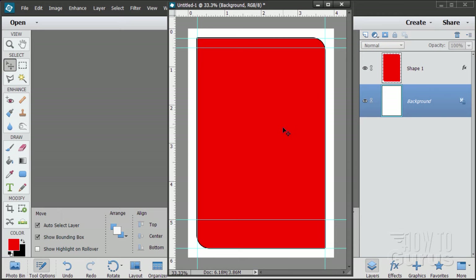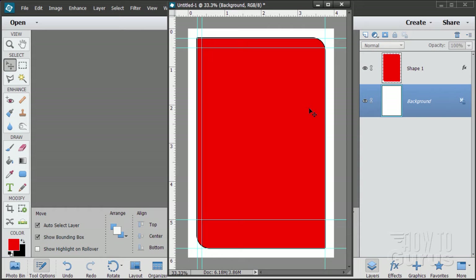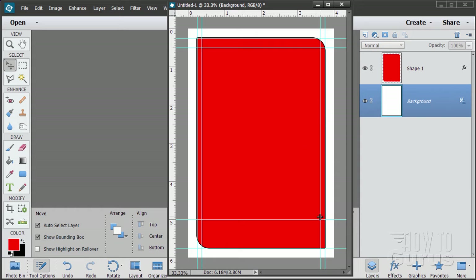For the left side: New Guide, Vertical, 0.375 — which is 0.25 plus an eighth (0.125). For the right-hand side: View, New Guide, and the size is 3.625. So it's a little wider on top, thinner on left and right, and a lot wider on the bottom. The name stuff goes down here, the baseball goes in the middle, and the player's position goes up top.